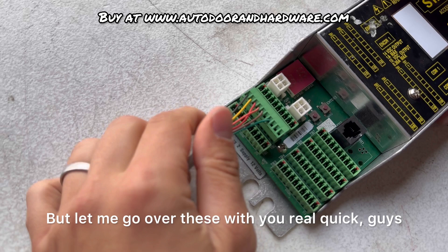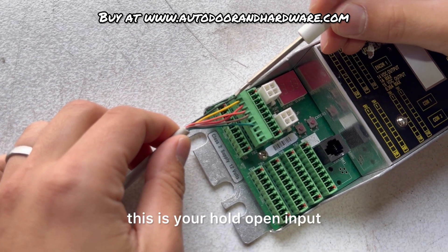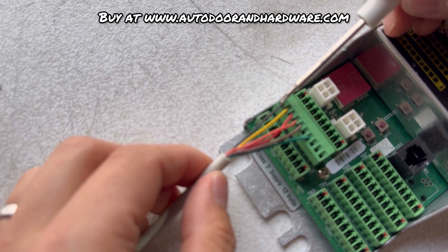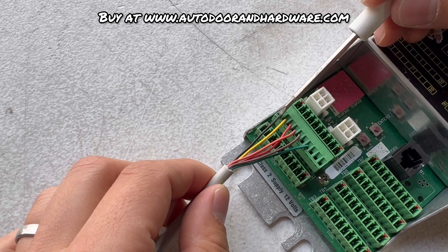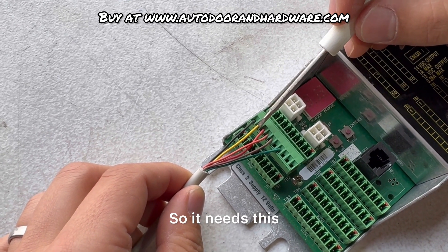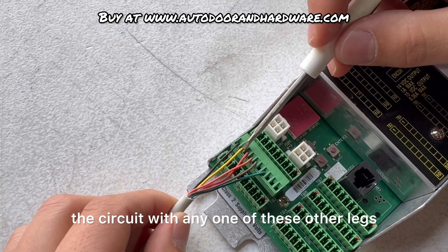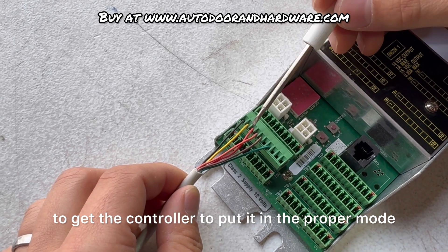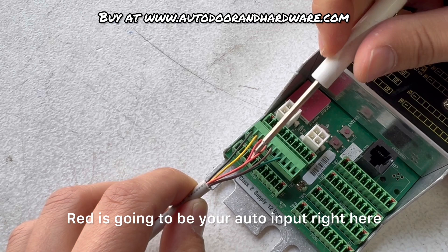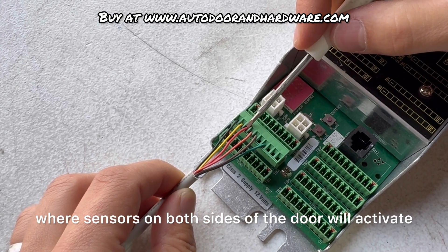Let me go over these with you real quick. This black wire is your hold open input — it corresponds to the hold open position on your rotary switch. This yellow is your common, which completes the circuit with any one of the other legs to get the controller into the proper mode. Red is going to be your auto input, which is your two-way traffic where sensors on both sides of the door will activate.